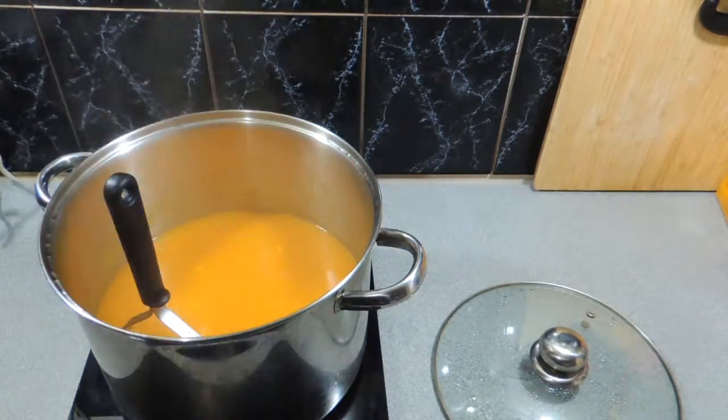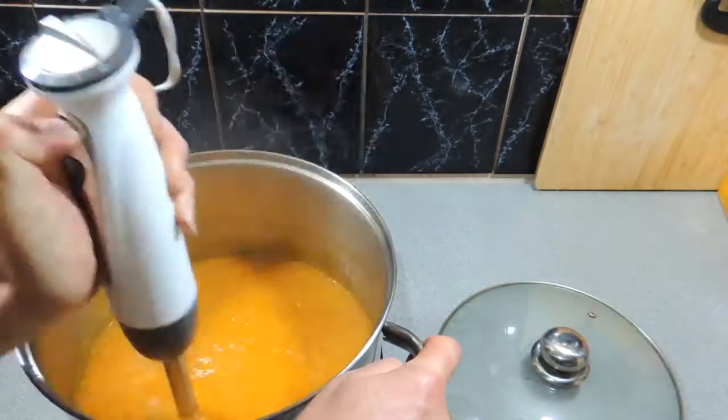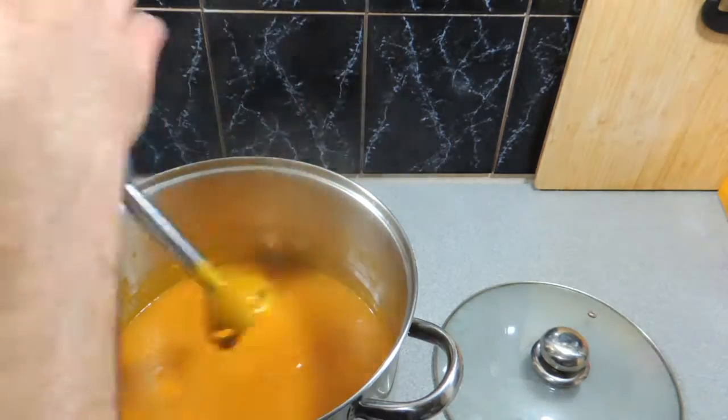Making pumpkin soup is easy, it's quick, there's very few ingredients to it. Just get your pumpkins, cut them up, give them a boil in some stock or cook them off in some stock, then blitz them up.